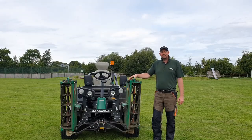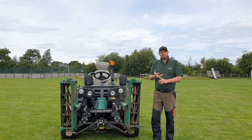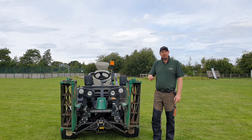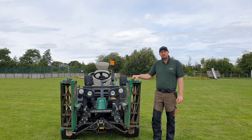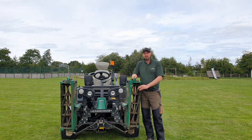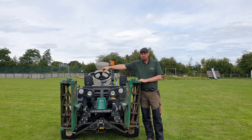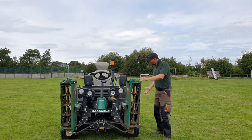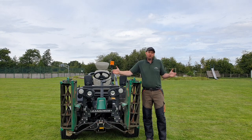These machines are fantastic amenity grassland cutters. They do parks, playing fields, children's play areas, football pitches, rugby pitches, even down to fine turf like cricket outfields. We get a fantastic finish on all kinds of surfaces and that's due to these cutting cylinders here on the front. It's known as a triple cylinder mower because we've got three cutting heads — one over that side, one this side and one underneath the middle of the machine — and that gives us about a seven foot wide cut altogether.